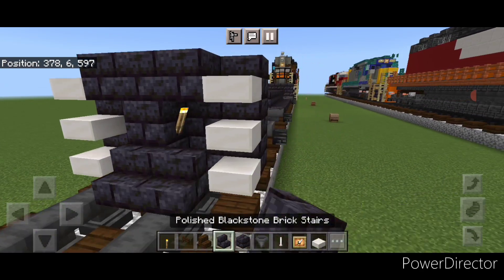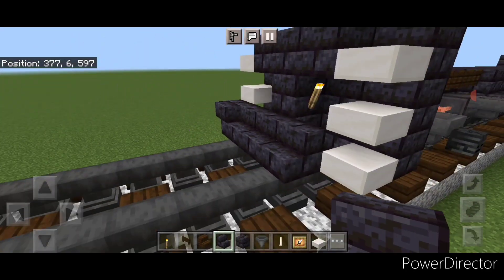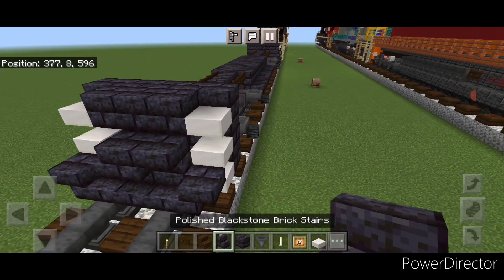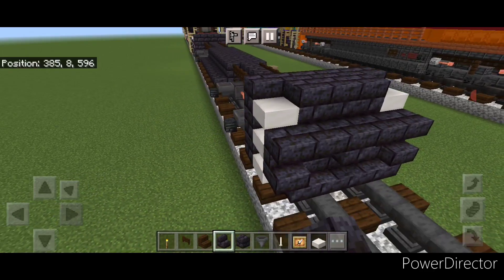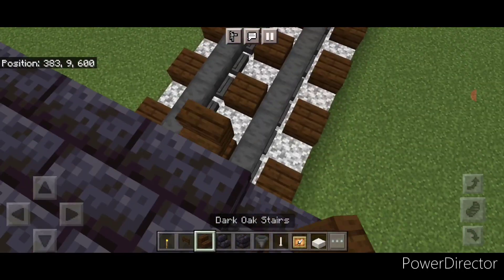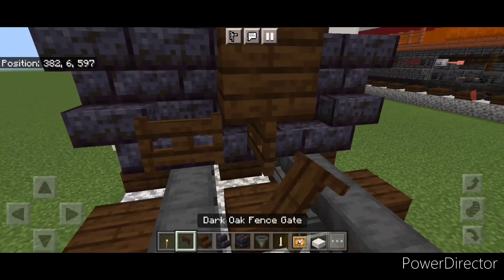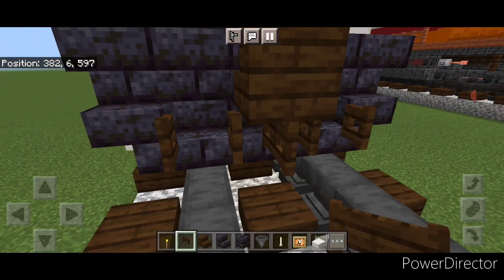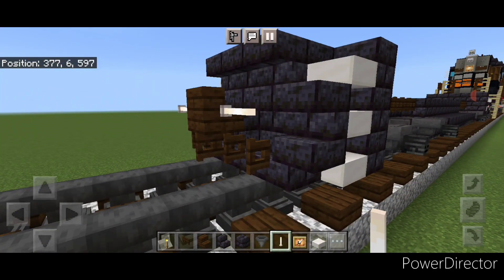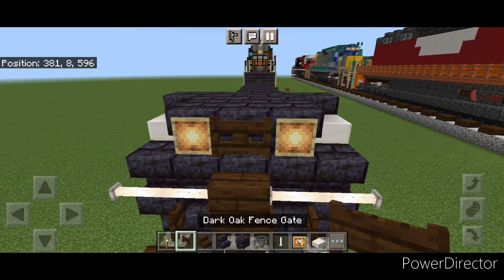Then in front of this on the bottom, three forward-facing stairs and an upside down stair facing outward on either side. Above that a blackstone brick block in the center and two upside down stairs facing forward on either side. Then three upside down stairs on the top middle. Then take a dark oak stair, turn around and stack it up to this middle second block. Under it put a fence gate sideways, then open a fence gate above each rail. Then we're going to put two end rods here and two end rods here. On this top middle, put a glow item frame on either side and a fence gate in the center.